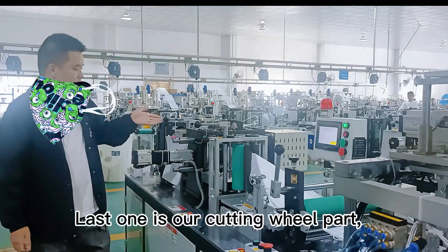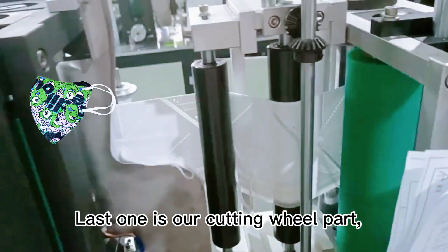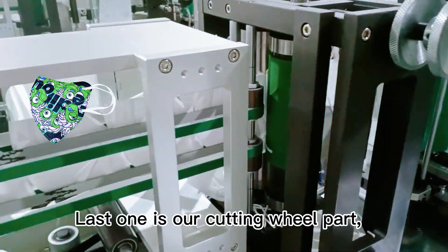This part is our cutting wire part. And this is our folding forming machine.